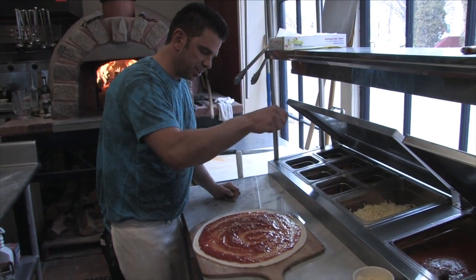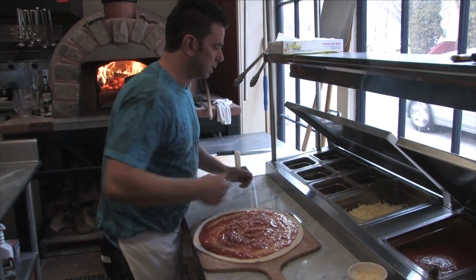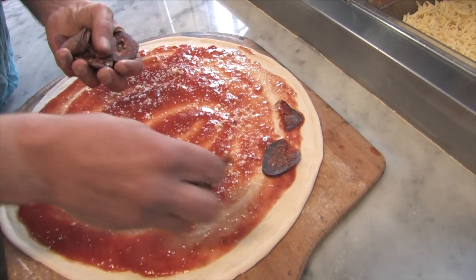I usually take a little parmesan, just sprinkle it over the sauce. And what I do with the sausage is I put it underneath the cheese so that it doesn't crisp on you and burn up.